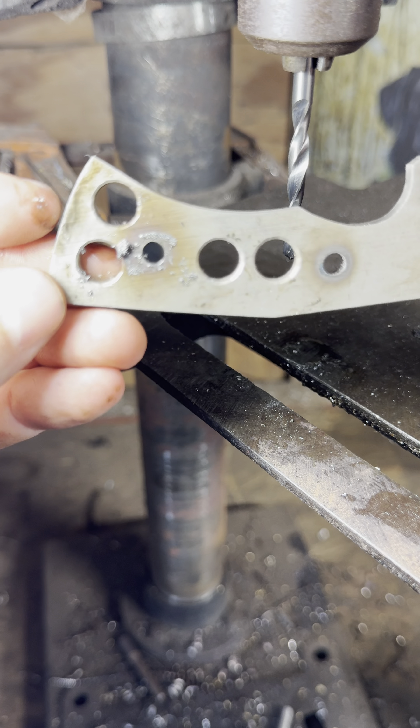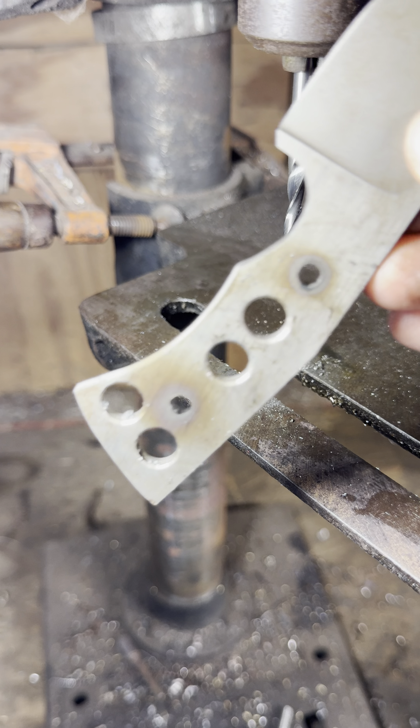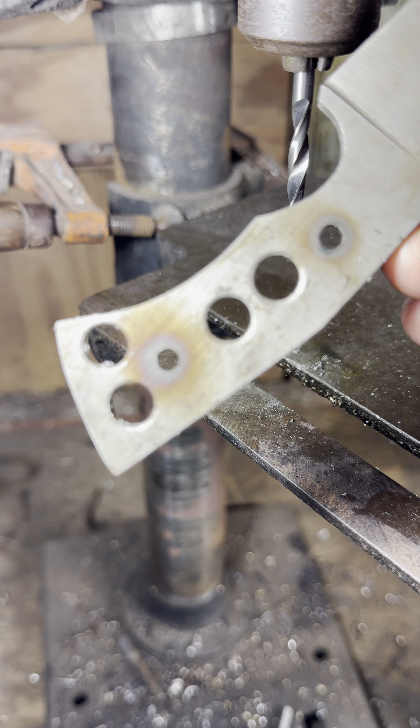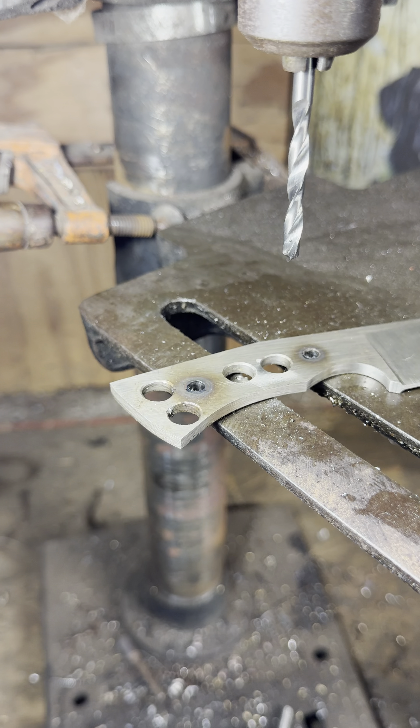There you go. That bit would not touch this before, but there you go. Thought that might help somebody out there. Maybe it's common knowledge, maybe I'm dumb, but it helped me out a lot.